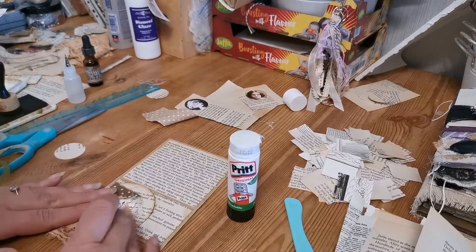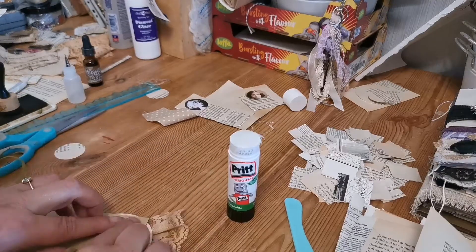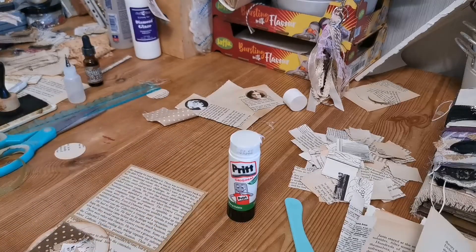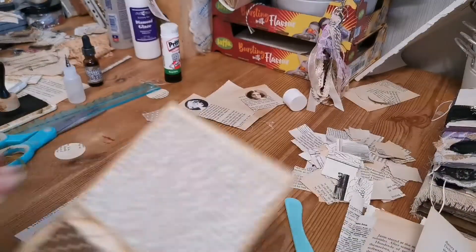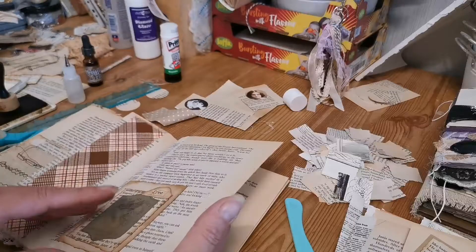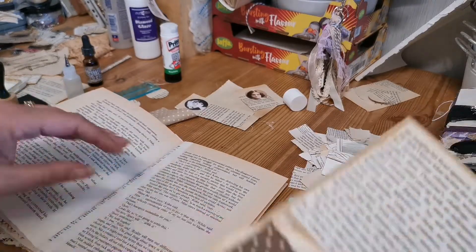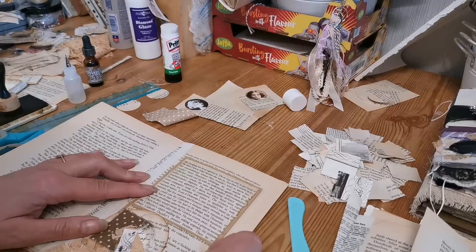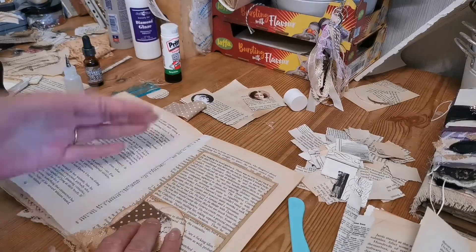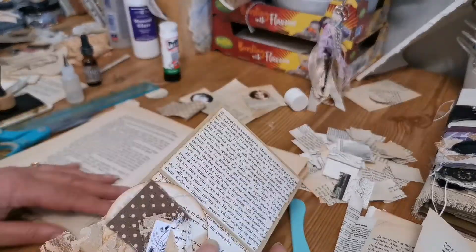I'm going to bring it down slightly so it hangs off, because if it was over the top and we're in and out of the pocket it's likely to get damaged. I'll turn it over - there's excess glue there but that doesn't matter because I'm going to apply it to the journal page and I need glue on it anyway. That's a fold so we don't want glue on that one. I think I'm going to glue it on three sides to give an extra pocket rather than all the way across the back.